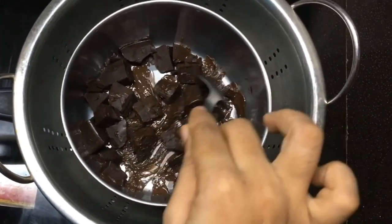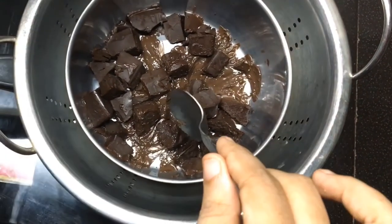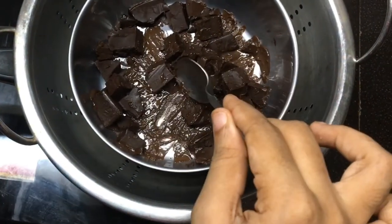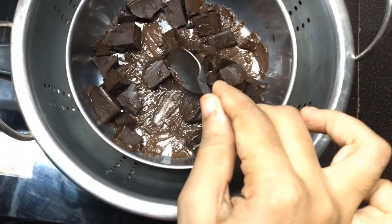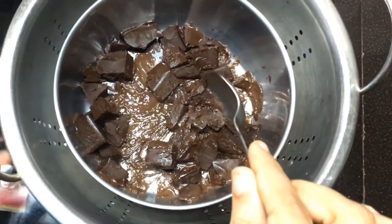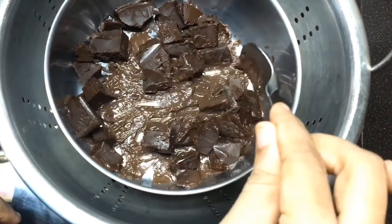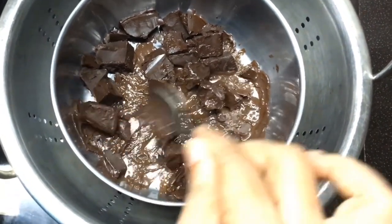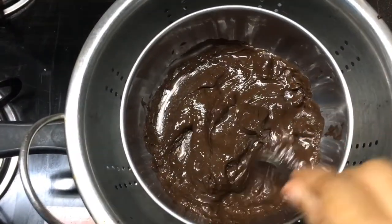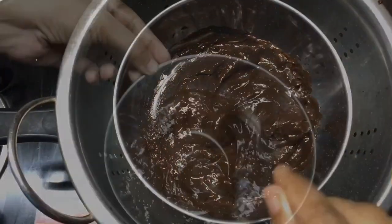I will add a little bit of salt to melt. I will melt it in a little bit. It will melt soon. After 1–2 minutes, it will melt.